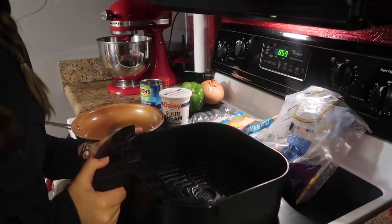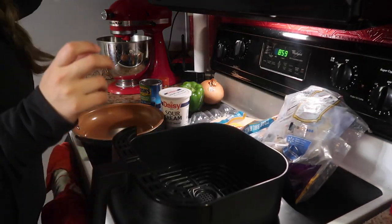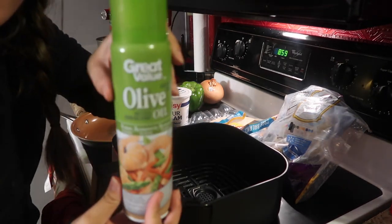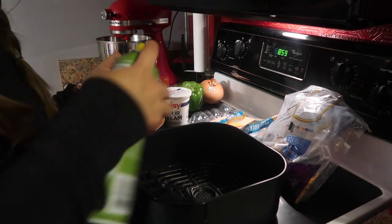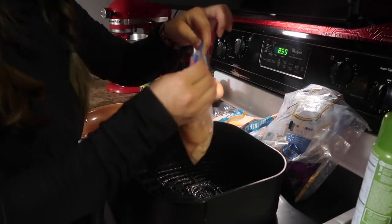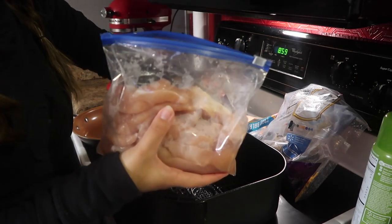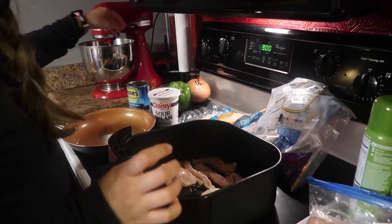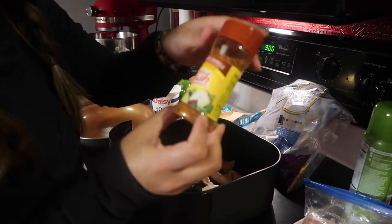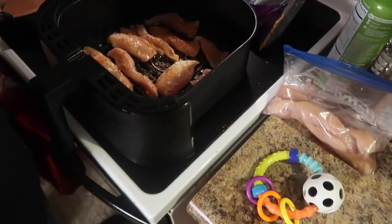So we have my air fryer pan here — this is what it looks like on the inside. I'm going to go ahead and spray this with some olive oil spray. This is the Grand Dairy brand. I'm going to take a chicken breast which is defrosted and stick it in the pan. Now I'm going to season the chicken with Mrs. Dash Southwest Chipotle seasoning. This is what it looks like.